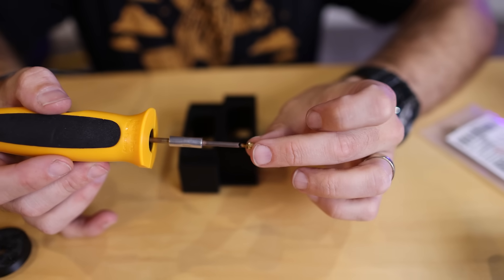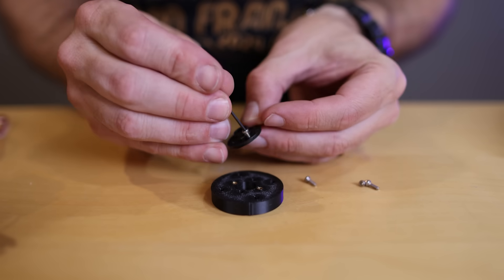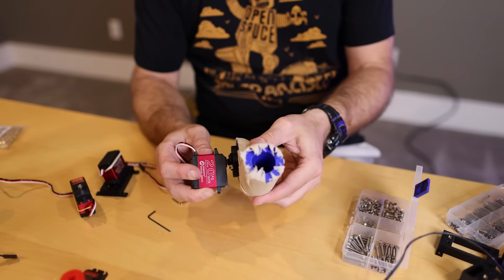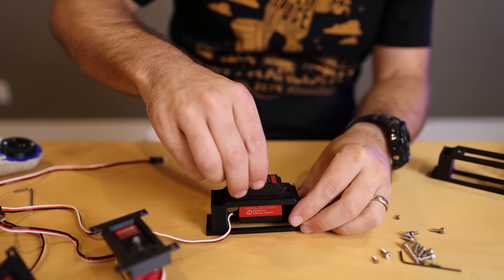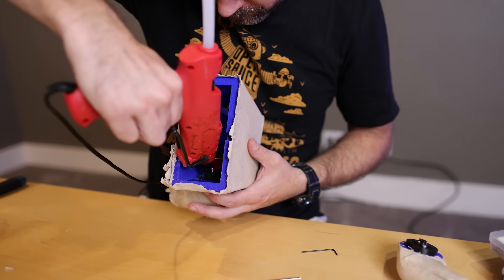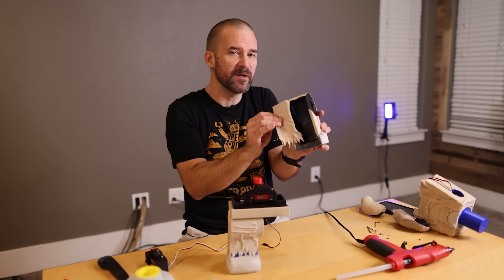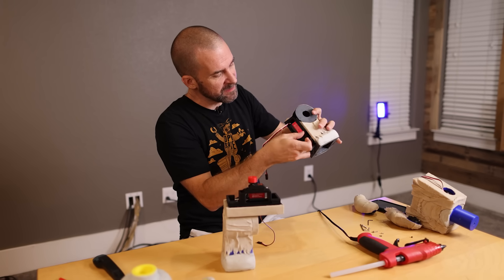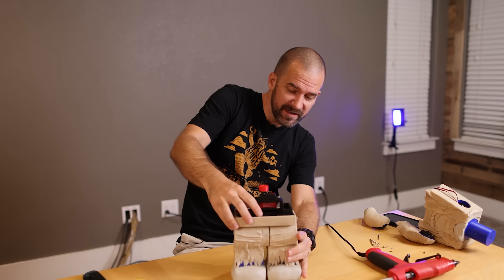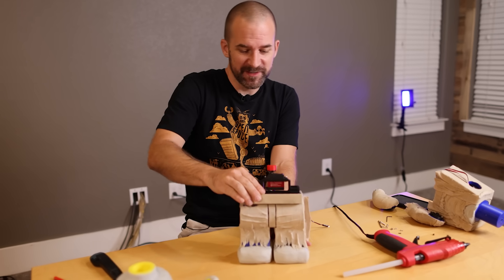Before we paint it, we have to install all the mechanical stuff to make sure the animatronics are going to work. First, I'm using heat to melt in some threaded inserts, which will let me screw directly into the 3D prints. That way I can screw the servos into the mounts and screw the mounts onto the minifig. I hollowed out one of the legs and we're going to put the fourth servo in there, which should give us waist movement too.